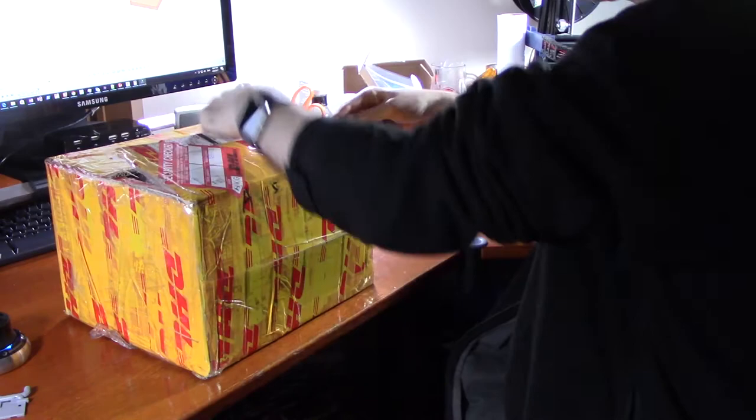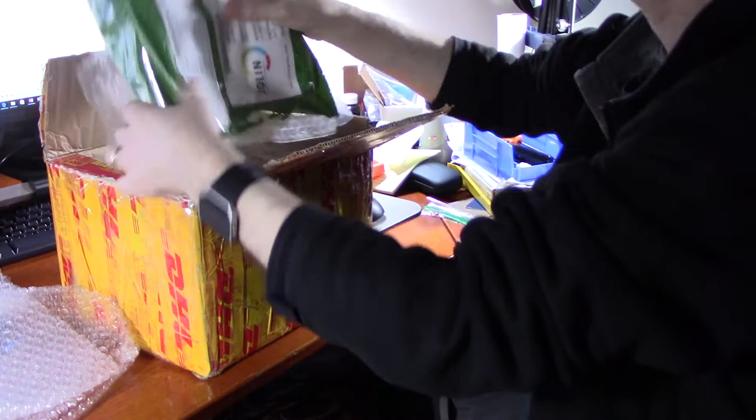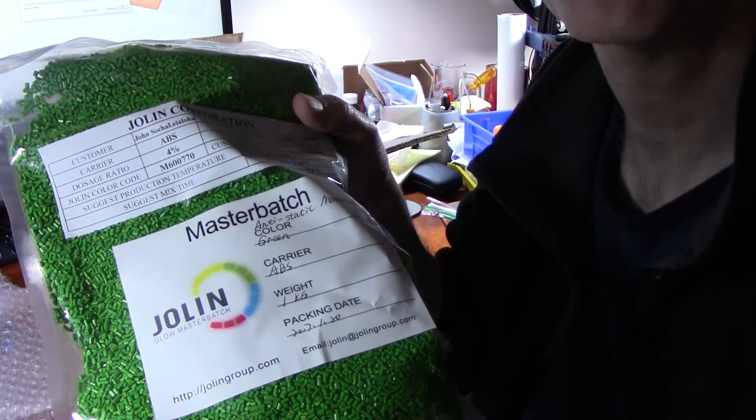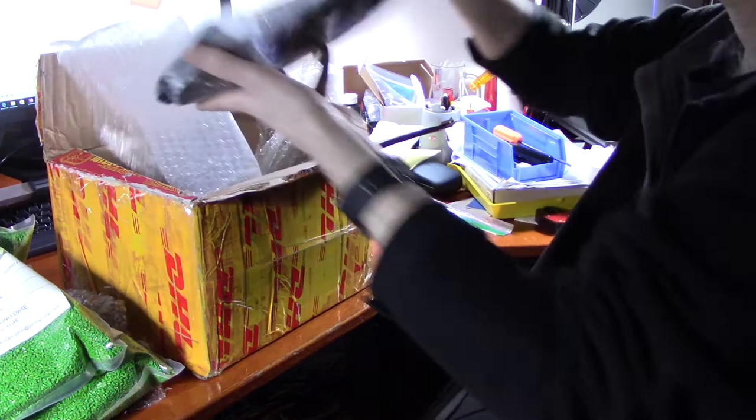This should be the Master Batch that I ordered. Master Batch is essentially stock material that you put in along with the plastic and mix it in. And look at this - Master Batch, Green. And let's see what else is in here - Master Batch, Black.